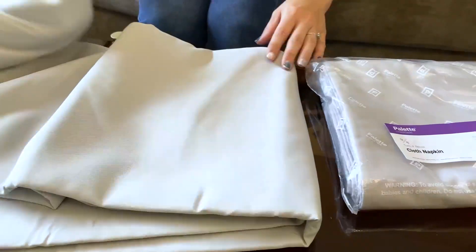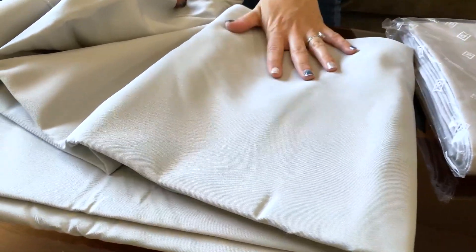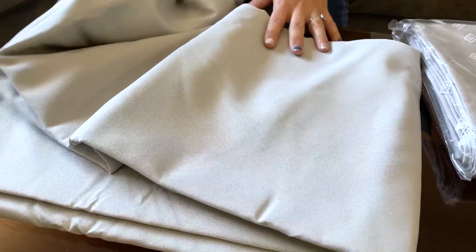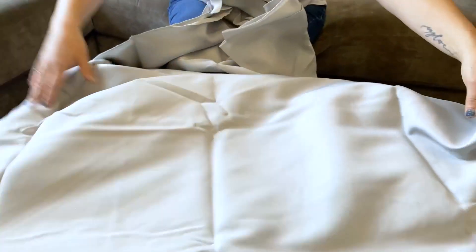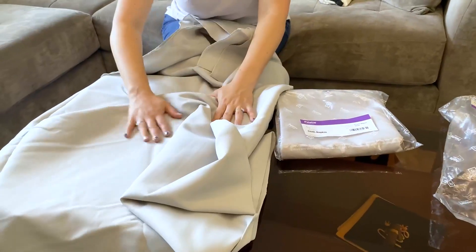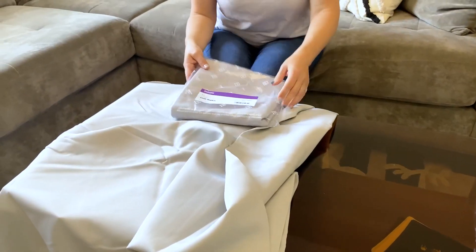This feels like a synthetic blend. It is probably great for washing in the machine and then perhaps drying on a very low setting or even hang drying. It's a nice material — actually nicer than I thought it would be.